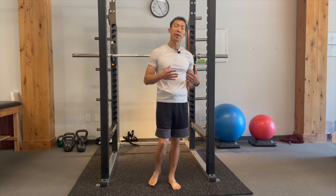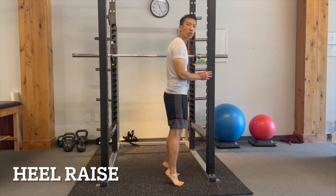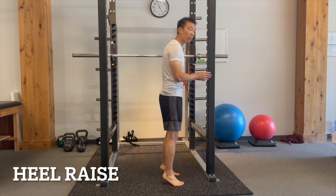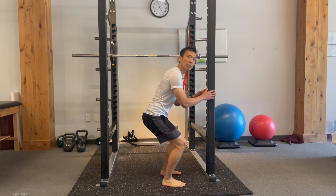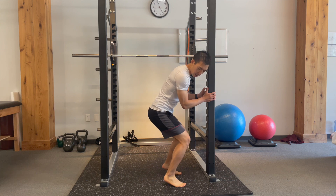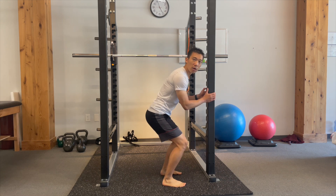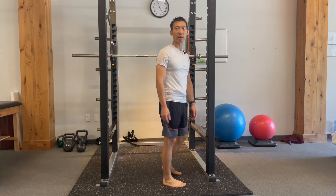Once the ankle becomes less irritable, you'll be able to do more. It's time to start training some of the muscles around it. A basic exercise to start with is a simple heel raise to work on your gastrocnemius muscle, which is part of your calf. I usually have people do 30 of these, and then have them do it with knees bent — when your knees are bent, you're focusing on the soleus muscle, which is a deeper part of the calf. Those two are important to train because they're very powerful muscle groups, and eventually this needs to translate over to jumping and running.